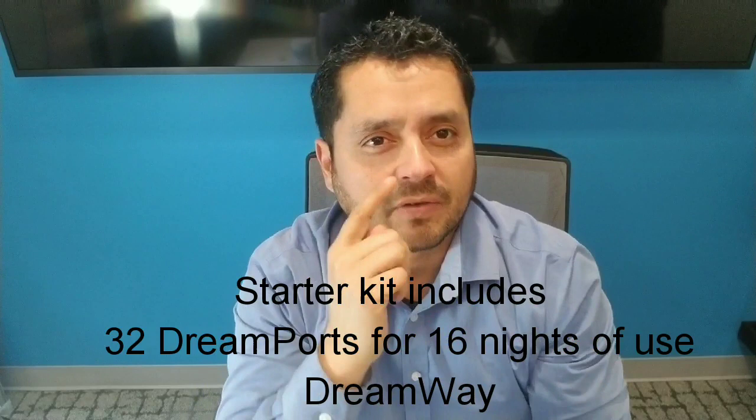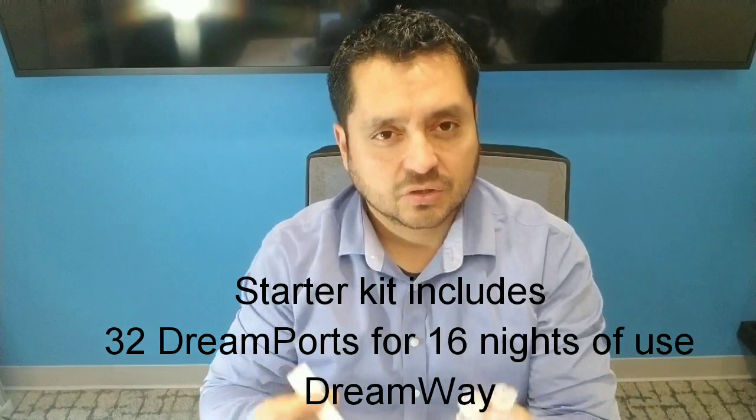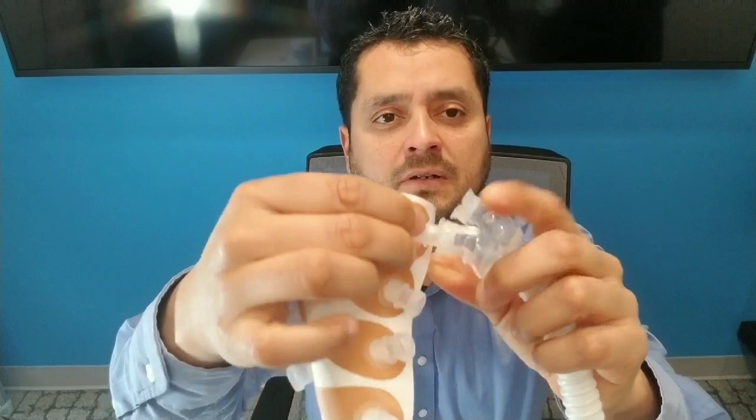What's the Dreamport? These are Dreamports right here. These pieces do not go in your nose. The adhesive is going to get peeled off, it's going to wrap around the nostril, and it's going to get connected to the Dreamway. There are clips here which are going to snap right in.